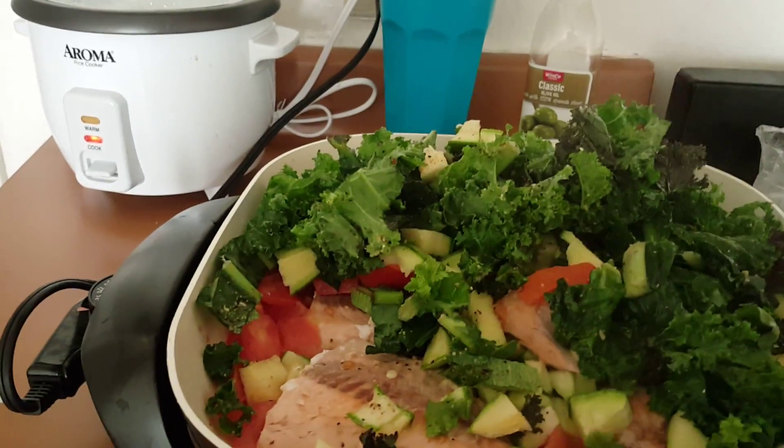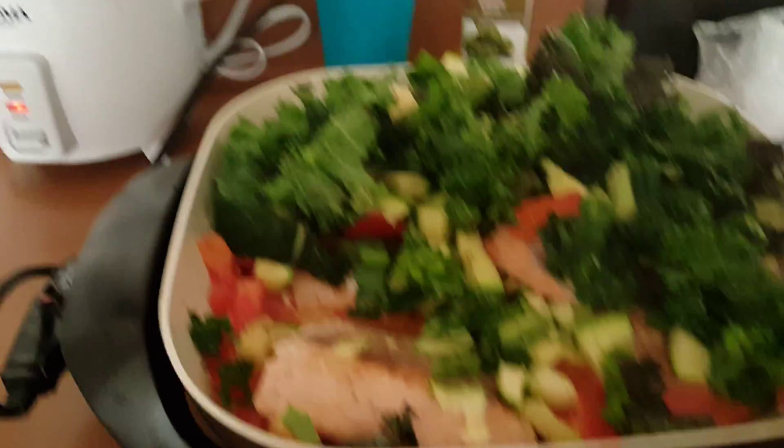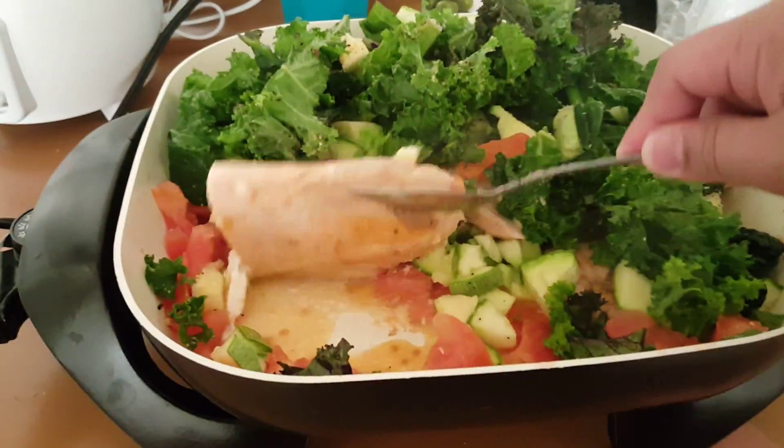It doesn't really cost that much. It's like about maybe five bucks, six bucks. It's like about four of these — about four of these salmon.